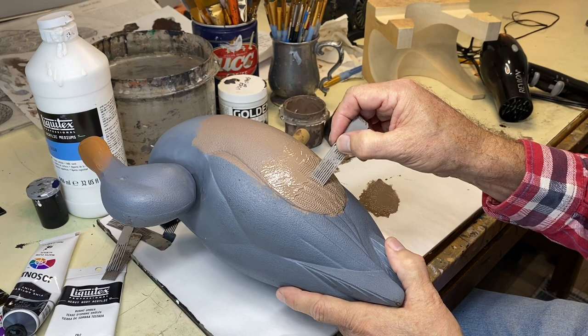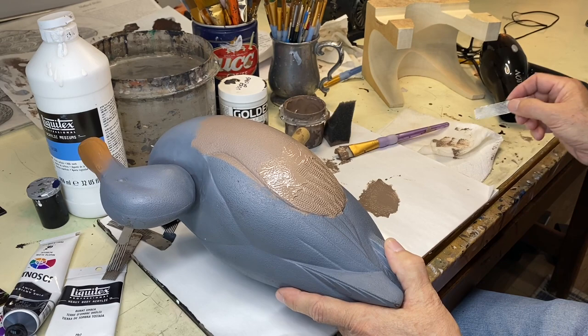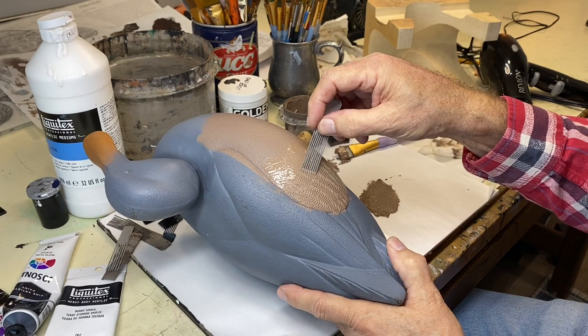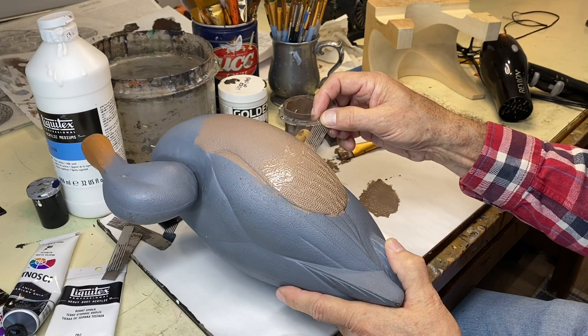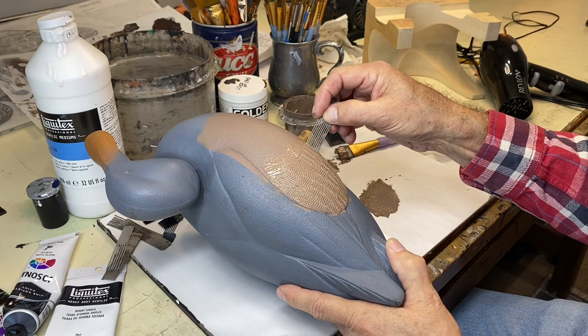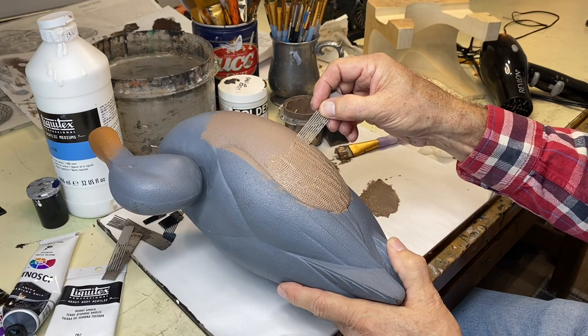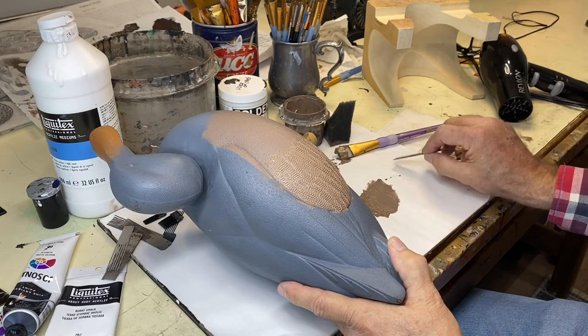Most of the time you can't distinguish individual feathers on a bird like a mallard — the vermiculation is real tight and it all kind of blends together. We're doing a gunning decoy here, so if I were doing a decorative decoy I would hand vermiculate all of this, but this is a real time saver and a very effective way to make a realistic looking vermiculation pattern on the side of your decoy. You can see how quickly this is happening — if I was hand vermiculating this it takes hours.